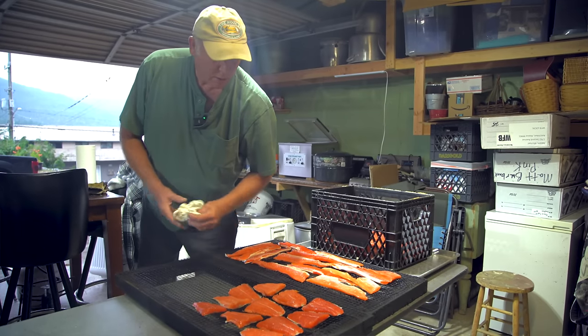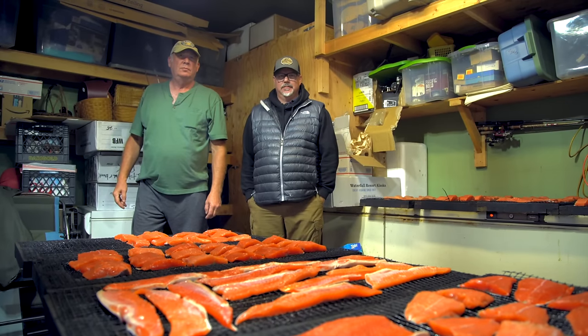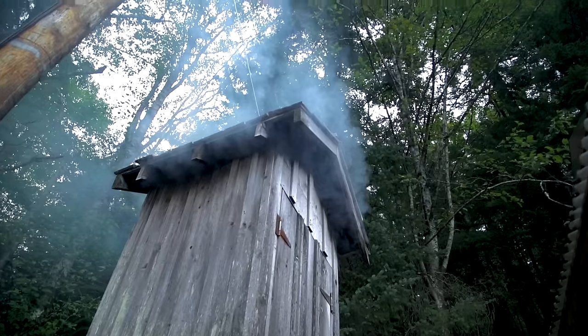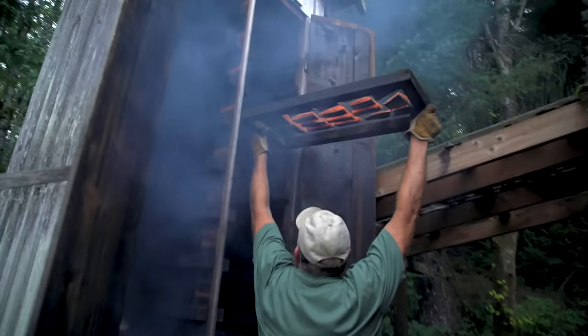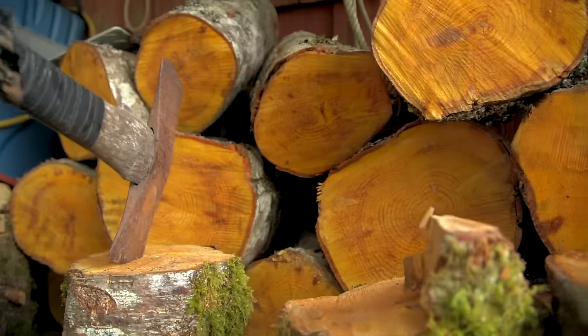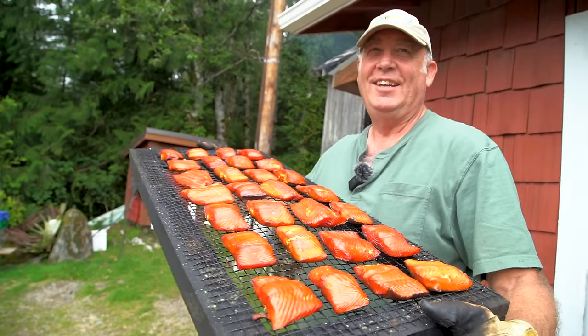Welcome back. We're with Sean, one of my friends here in Ketchikan, and he is one of the best smokehouse guys that I know. I begged him and he let us come over and film his process and his smokehouse and everything he does to get his fish smoked up, which is one of the better ways to eat salmon in my opinion.